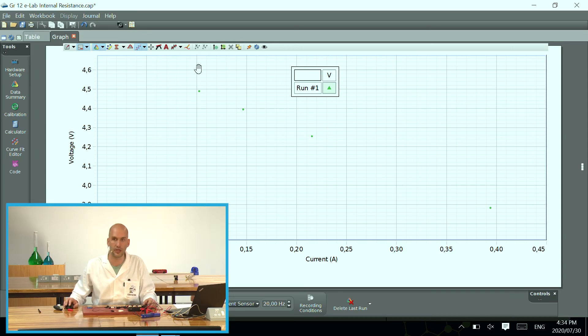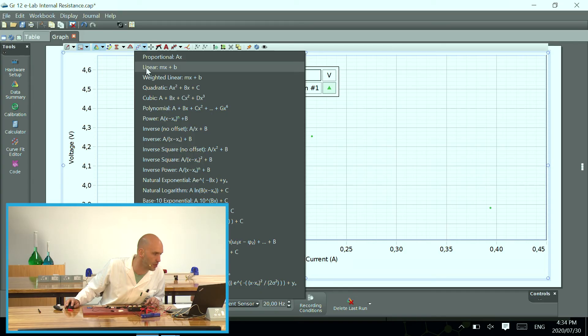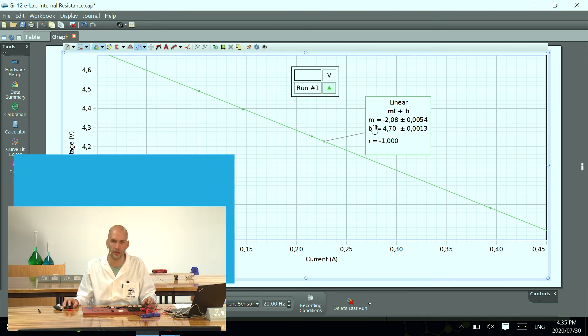Capstone is already plotting the data for me and you can see there are my four data points that we collected. I want to add a best fit line because from our equation we need to find the gradient. So I go and look for Y equals MX plus C, and I get my best fit line. From here we can see that my gradient M is negative 0.208, and B is the same as my plus C, so that's going to be my Y-intercept or my EMF.